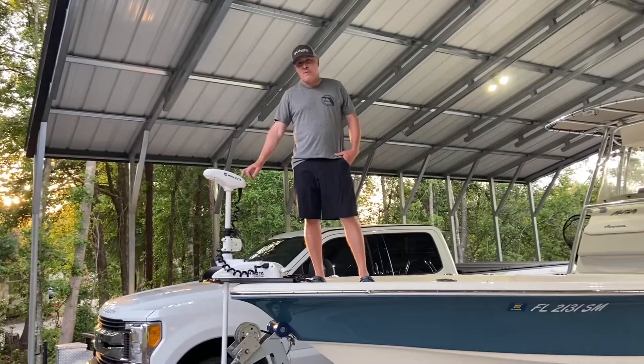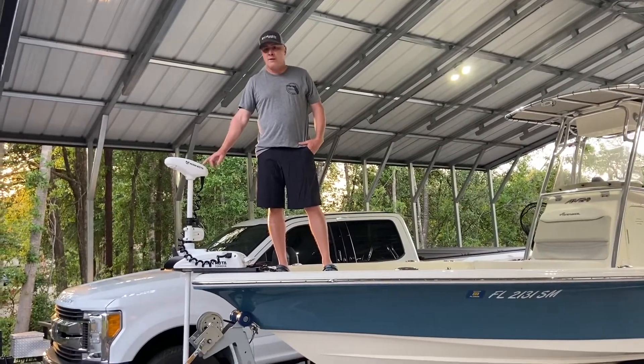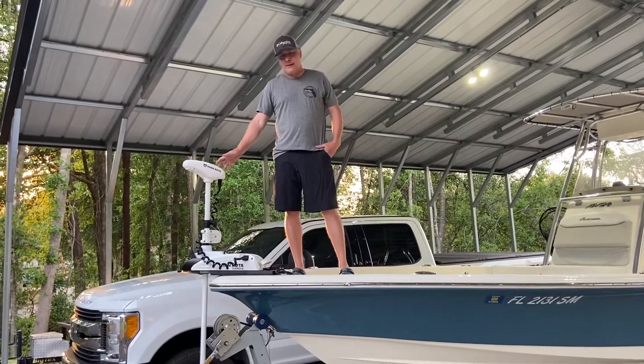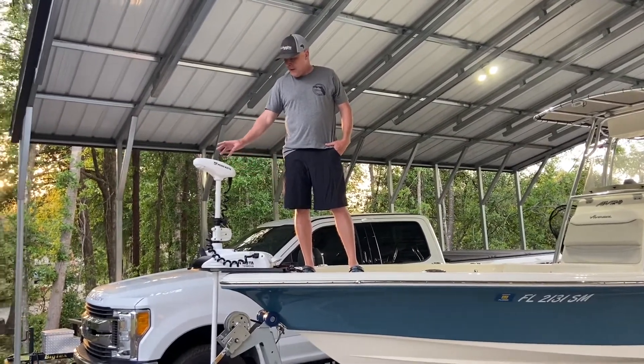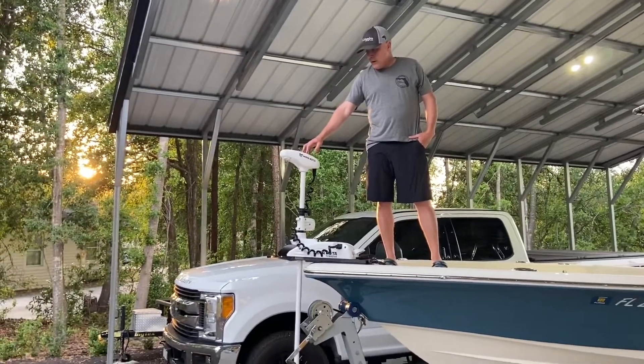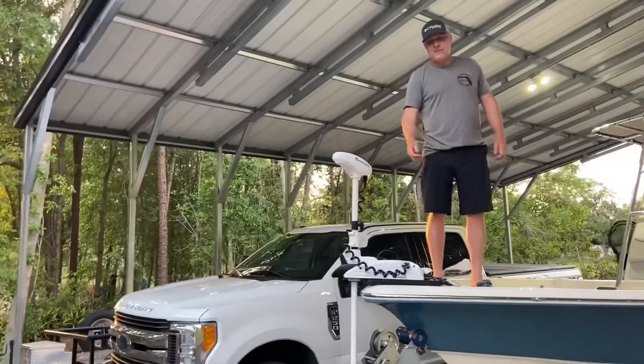On this boat — it's a 24-foot Avenger bay boat; they also make a 26-footer — I called a captain who runs this boat and he said the 60-inch shaft worked great for him, so that's what I went with. It's a good choice because it's about how high I normally run it. A lot of times I'm flipping under mangroves where I'm skip casting.